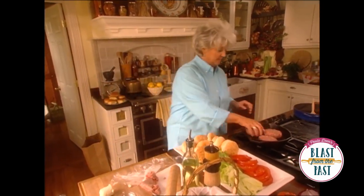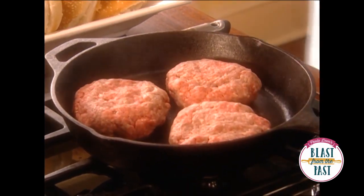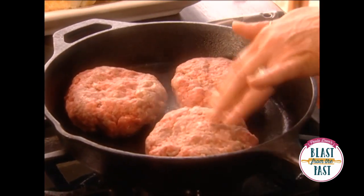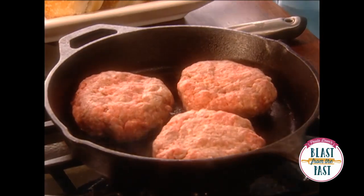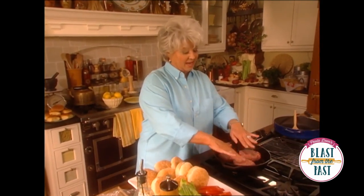I thought for a second I had gotten it too hot. Now, a couple of tips about your burgers: you don't want to flip them too often. A hamburger holds all those juices, and you don't want to mash them down because that's gonna press out all the juice, and the juice is what makes it great. So you don't want to mash that out of it.